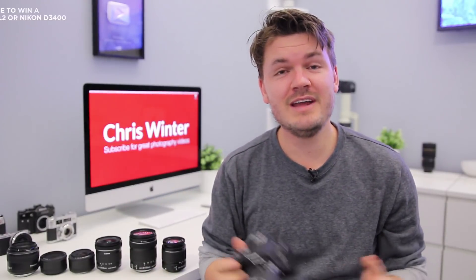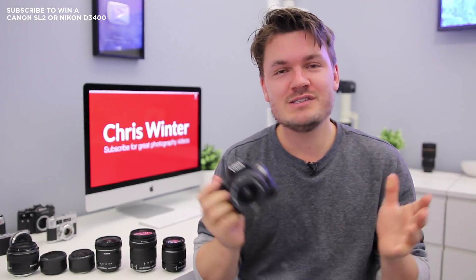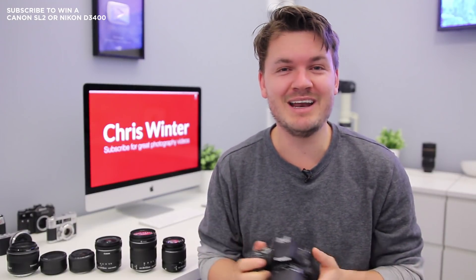Hi there, my name is Chris Winter and in this video I'm going to go through some of the best lenses for the brand new Canon SL2 or 200D, so hopefully I can tell you which ones might be good for you and which ones you should invest your hard earned money in.